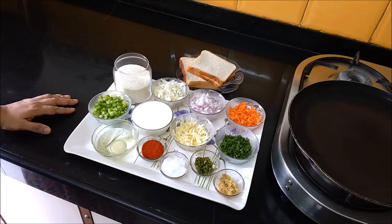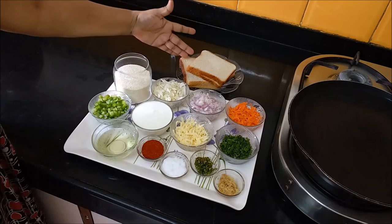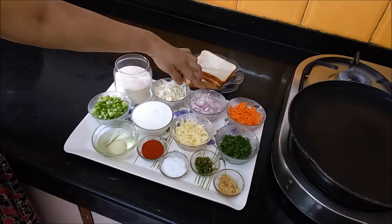Hello friends, welcome to my channel Cook Smart. Today we will make suji toast. You will need bread and suji.